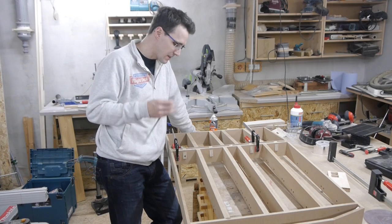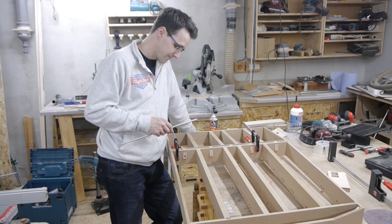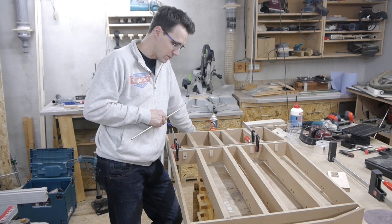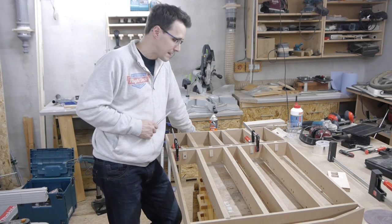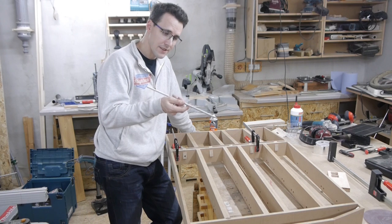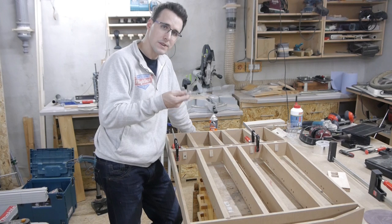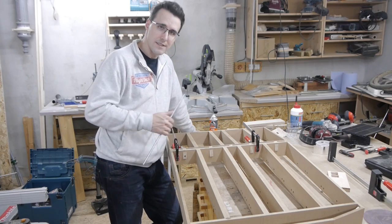Do you know this problem? You have lots of screws in your shop, but not the one you need. To connect these two pieces I thought I would use an 8mm screw, but I don't have one. I do have a threaded rod here which is 8mm, so I will cut away some pieces of it and with two nuts use this as a screw.